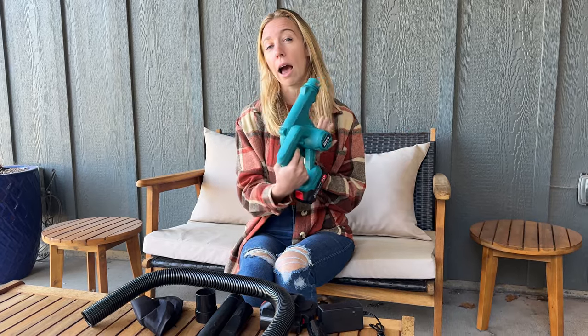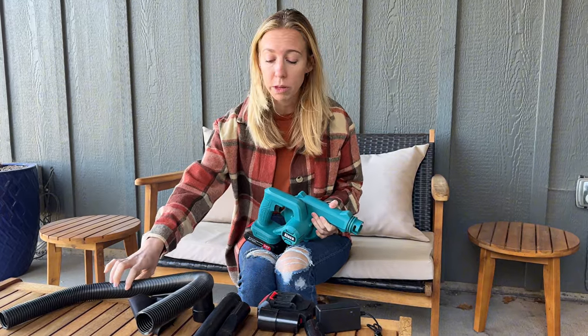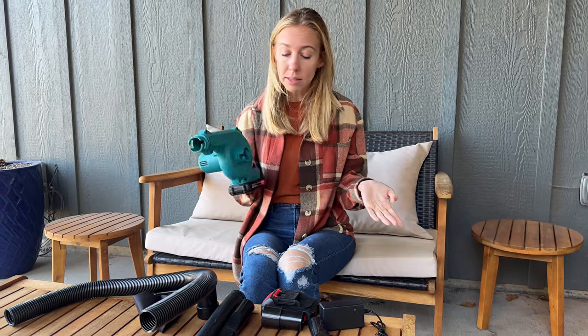It's a really quick, easy household item, but not a ton of power to it. It is really compact and does come with a lot of attachments, so you can play around with how you want to use and attach all the pieces.